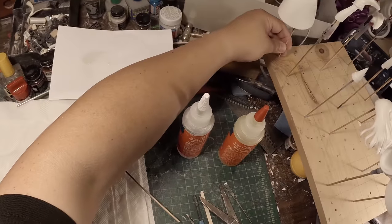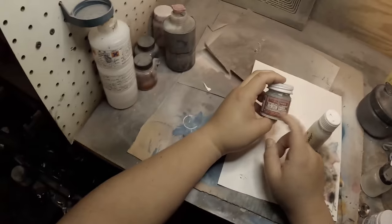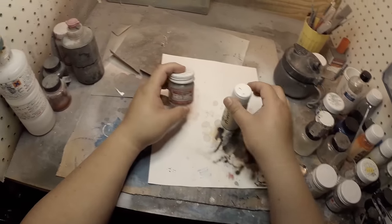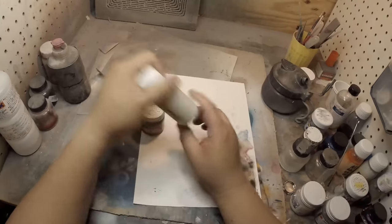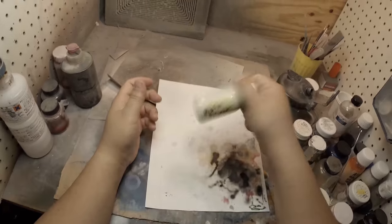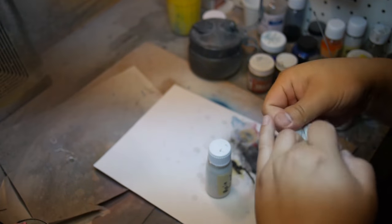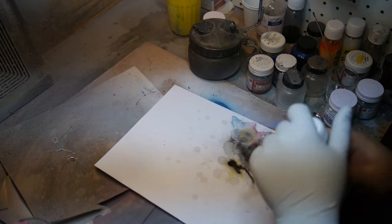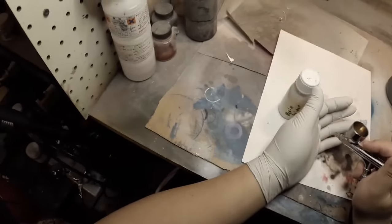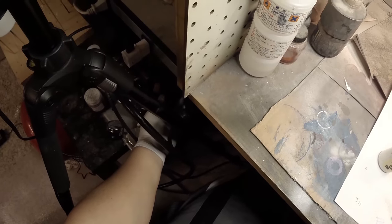These parts are ready to be primed. Now that my parts are on skewers, I can go ahead and prime — this is my initial priming stage. I'm going to use Mr. Resin Surfacer, which I've dropped into these bottles with a couple of ball bearings to mix it up. I just pour this into my airbrush and go from there. Grab a glove so I don't paint my hands. My airbrush pressure for this is fairly high, so I'm going to drop it down to about 20 PSI.